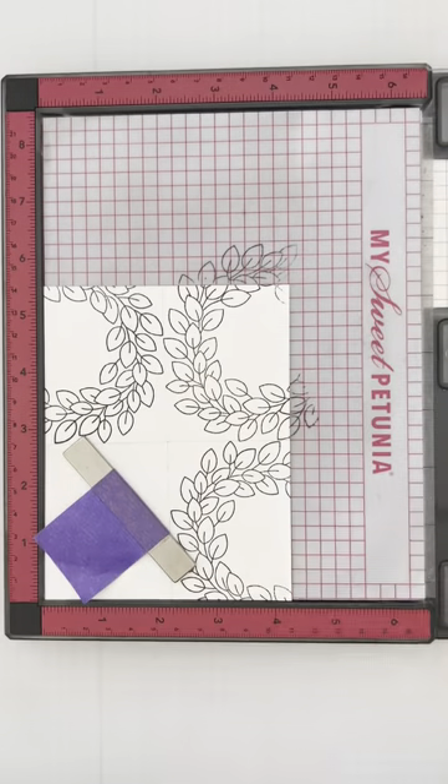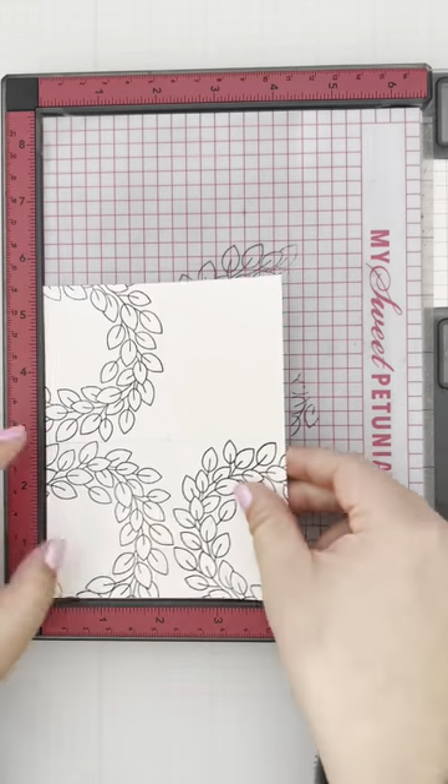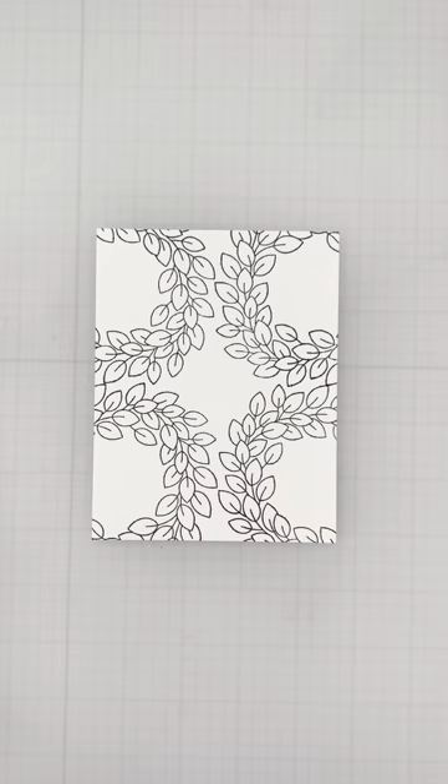I split my card panel and stamp it in each corner. As a card maker, I'm reliant on my stamping platform because it lets me use my stamps in many ways.